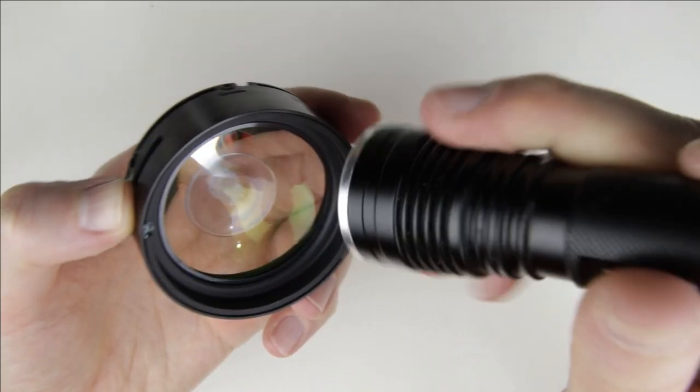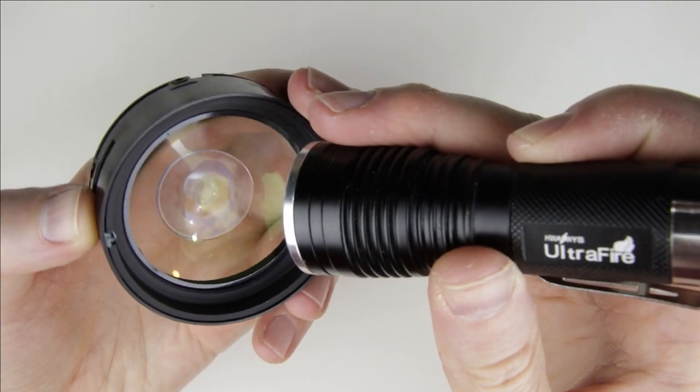I check the surface of the lens element with the flashlight. The inner side of the front lens element is clean.